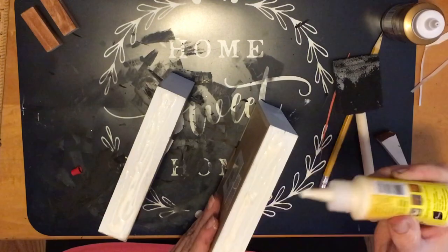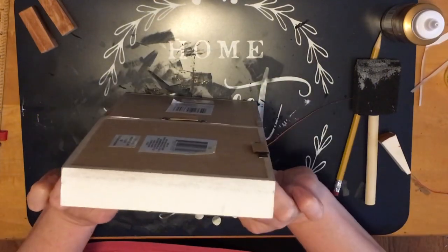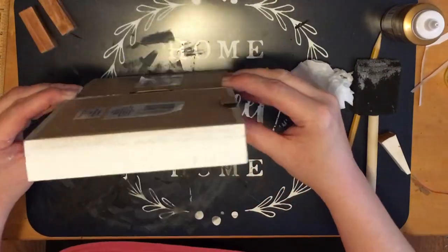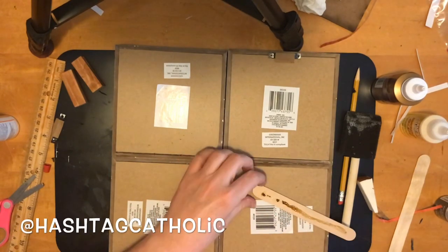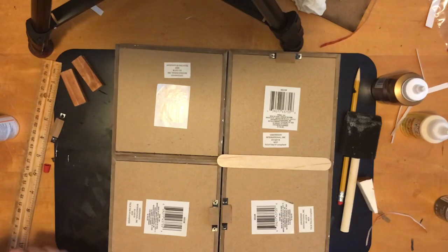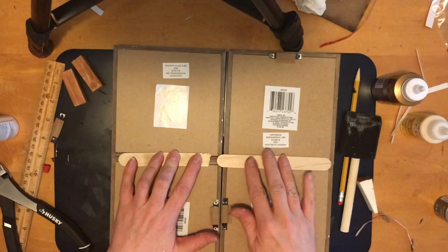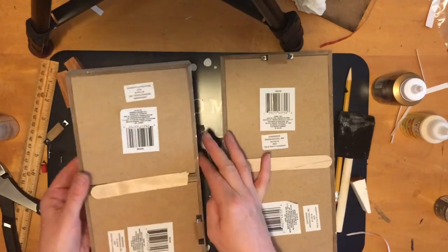I'm going to glue two sets of two boxes together first, and then reinforce them. Make sure to stay until the end because I made three pumpkins for my little pumpkin patch and they're all a little different. I'm reinforcing the back with popsicle sticks — I know the glitter hot glue looks a funny color, but hot glue is hot glue, it'll work. I'm just going to really reinforce the heck out of this with popsicle sticks.